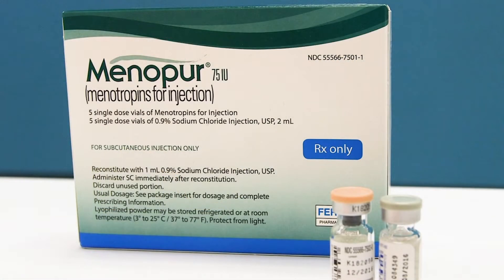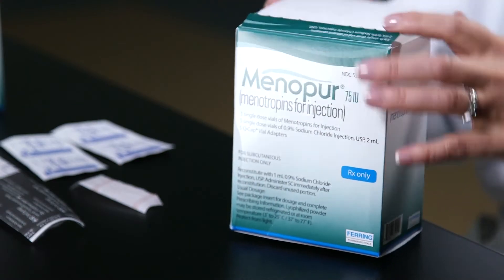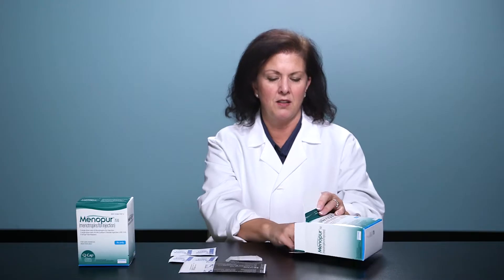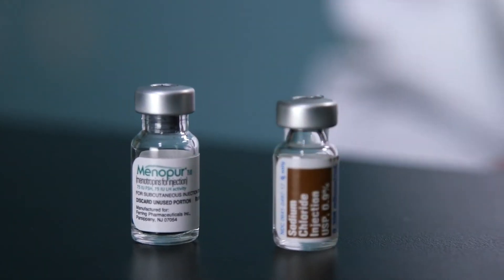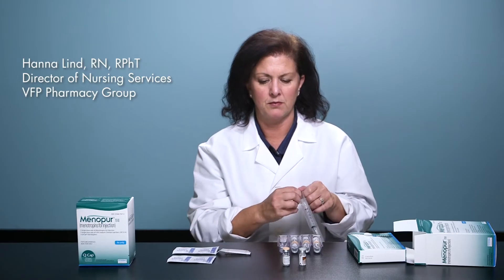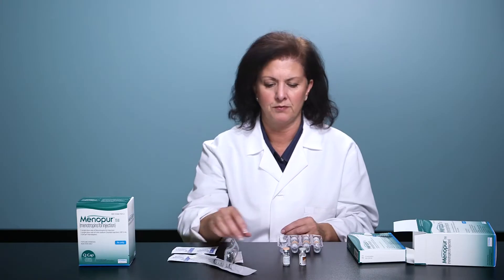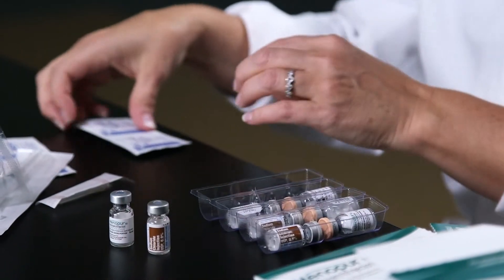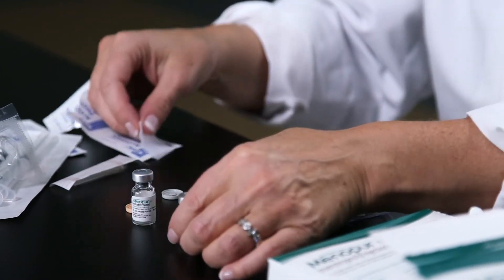Menopur is a room temperature medication. Once it's reconstituted, it does need to be injected immediately. Prior to mixing this medication, wash your hands thoroughly with soap and water and make sure you're using a clean surface. They come in powder and diluent vials. Take out your Menopur vial and your sodium chloride vial for Menopur. You'll be using a 3ml syringe, along with a half-inch needle. Flip off the caps to each vial, and alcohol wipe both vials' rubber stoppers.